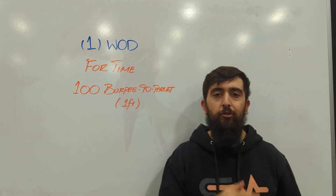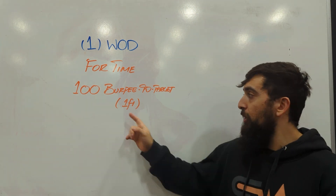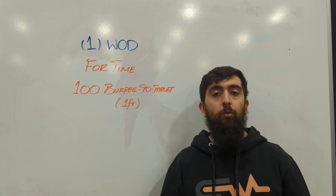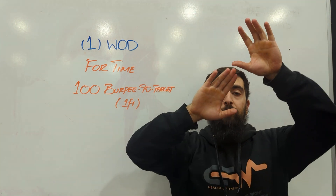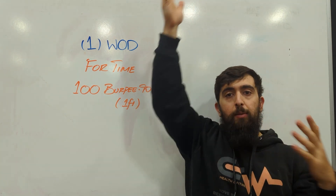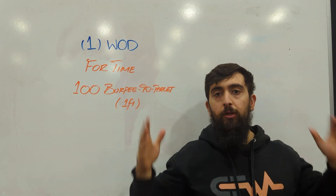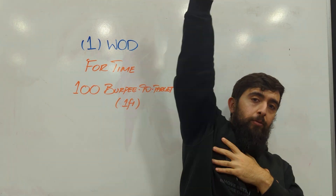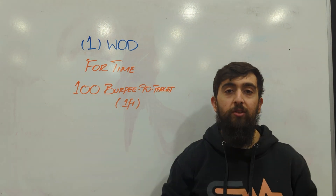Happy Saturday guys! Today's workout is just straight up 100 burpees to target. We're gonna go to a one-foot target — that one-foot target is above your reach, so one foot from your fingertips to the top of that bar. If you use rings, you only need to touch with one hand, so you don't need to touch with both — you can jump up and reach a little bit more with that one side.